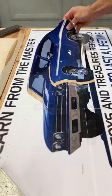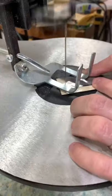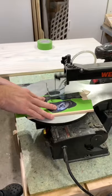My brother and sister-in-law wanted a unique gift for her dad, who's a huge fan of the Yanko Chevelle, so he came up with this wooden sign for his shop.